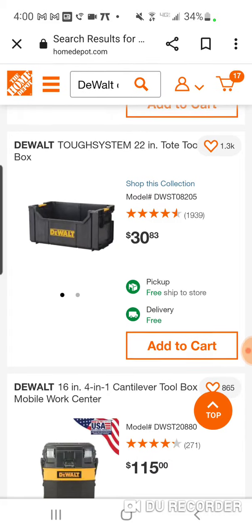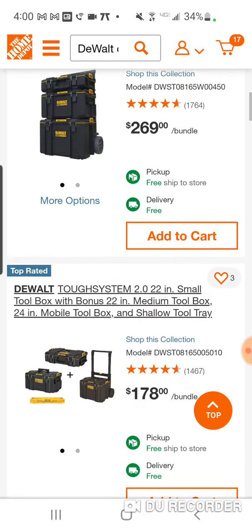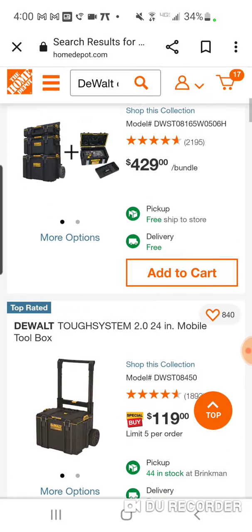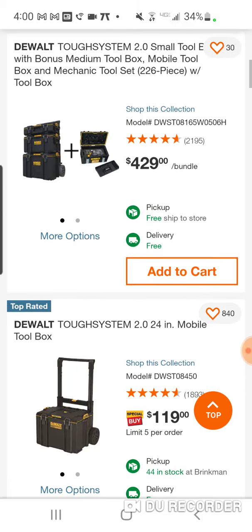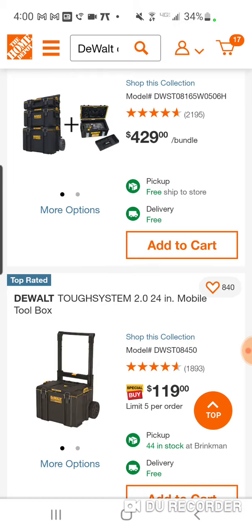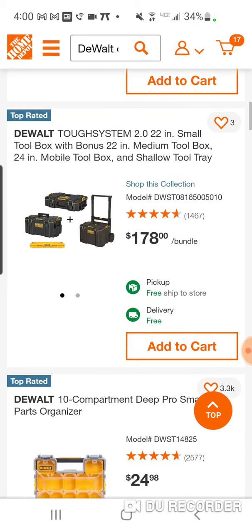This used to be $19.99 — they jacked up the tote. For $278, you can get all three boxes like you see right here, and then you can put your drawer box on top. You got your rolling box, then maybe you put your drawer box on top of that, then you put these two on top. I mean, you're rocking.